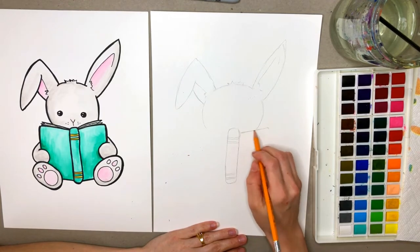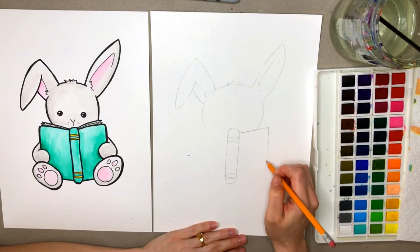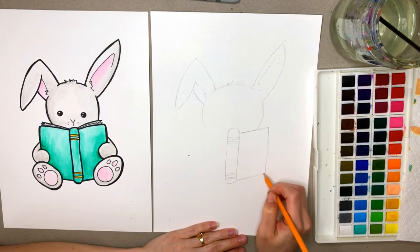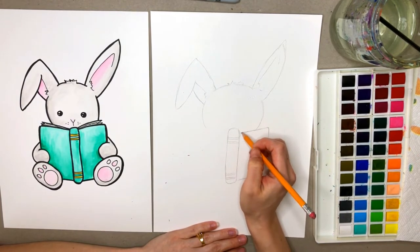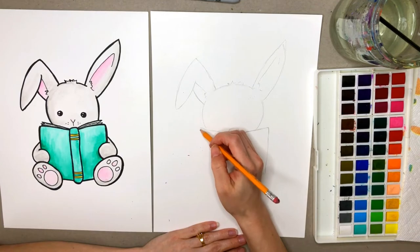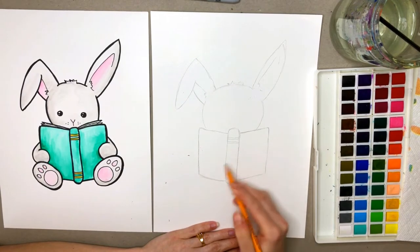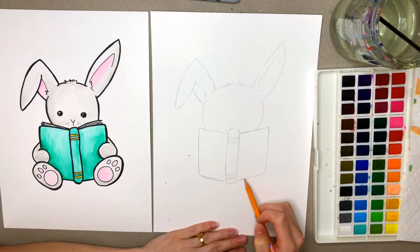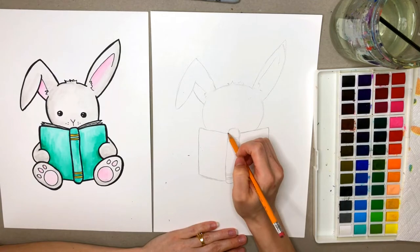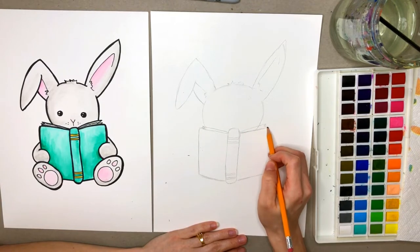We want to kind of make this line here go up a little bit to give it some dimension, and then go back down. Then this line here will also follow this line and go up like that. We're going to do the same on the other side — start at this point, go right across, go upwards a little bit, and then back down, then cross back to the binding again. And then kind of angle this line. So now we have our back cover and our front cover. We're going to add some pages, so we're going to start at this point, go up, and then kind of zigzag like this.